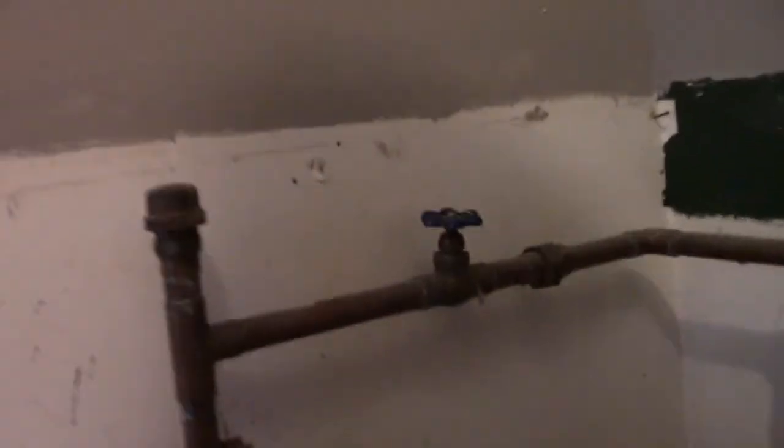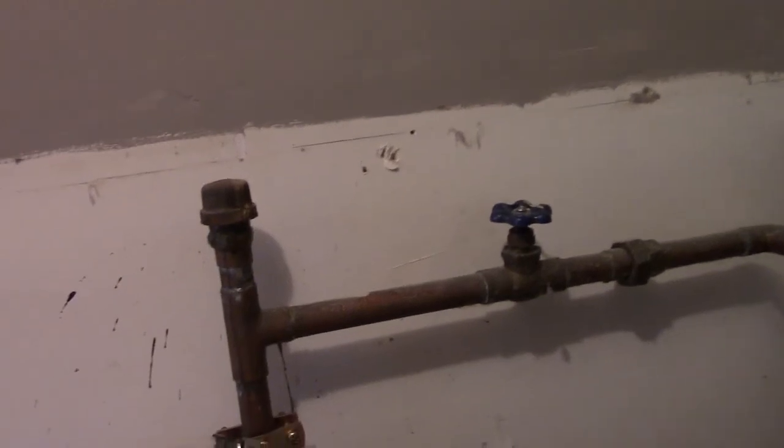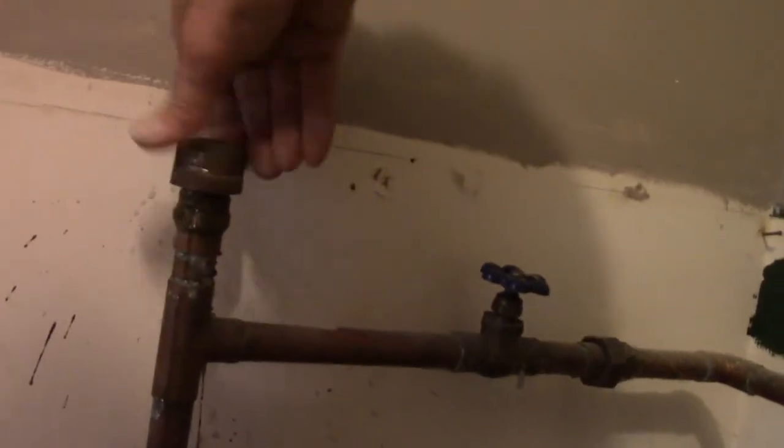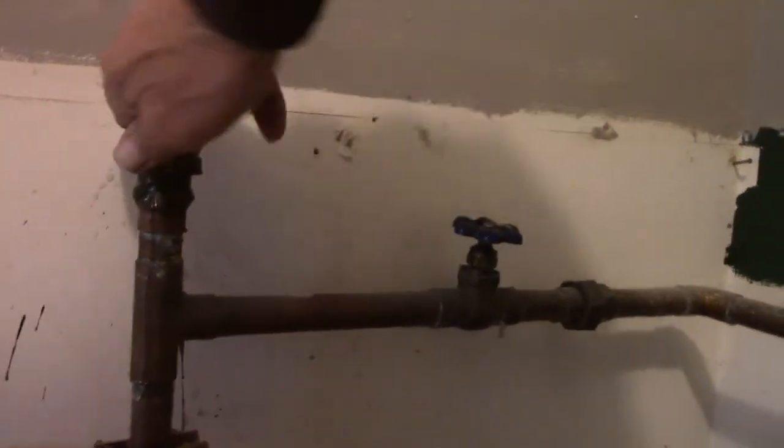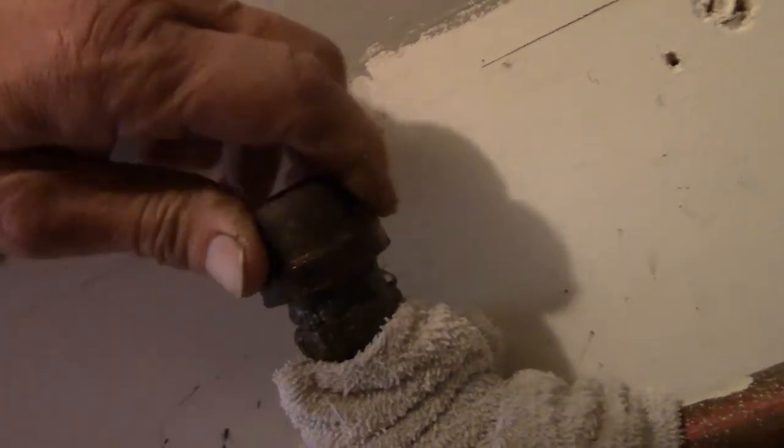I can't really twist this unless I cut this first. Maybe I'll take that cap off and see what happens — water comes out. Alright, what am I going to do? Seems like water wants to come out of this cap a lot more than out of that other fitting.